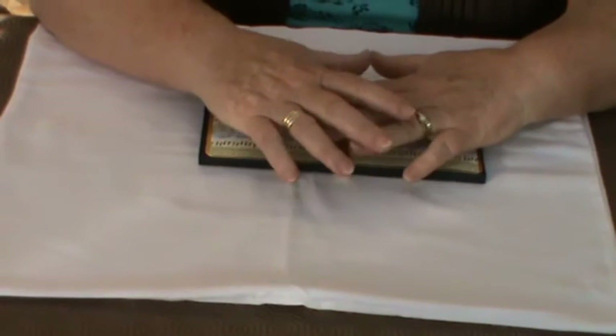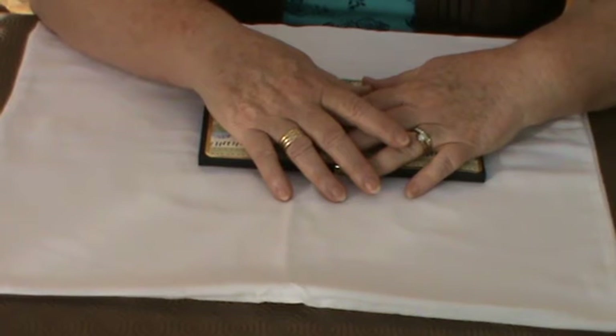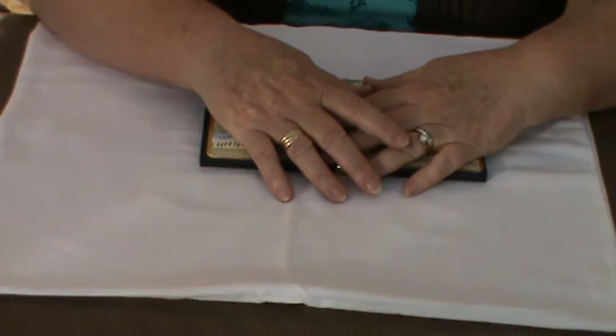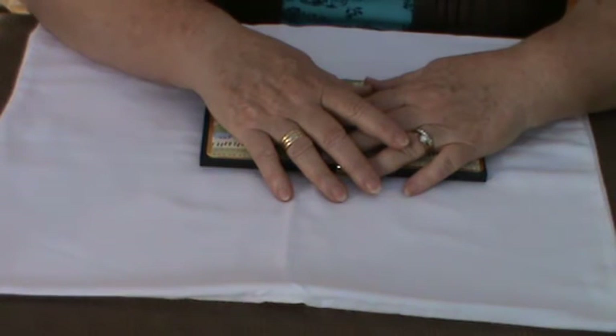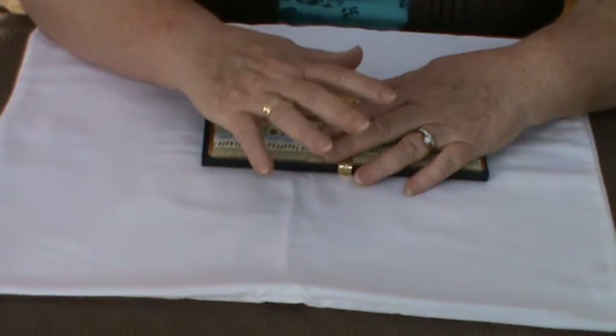Hello everyone, it's Kay here. I've got a little project I want to share with you and it is a direct inspiration from Marie Scrapbooking on YouTube. What she did was put together what looks like a clutch bag but when you open it up it actually turns into an album.